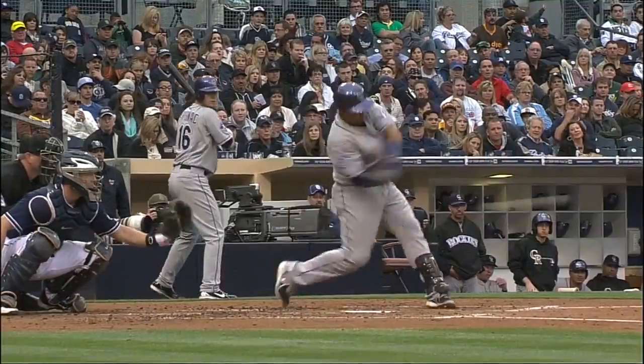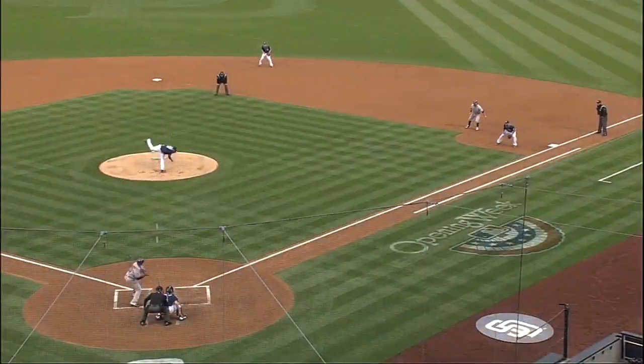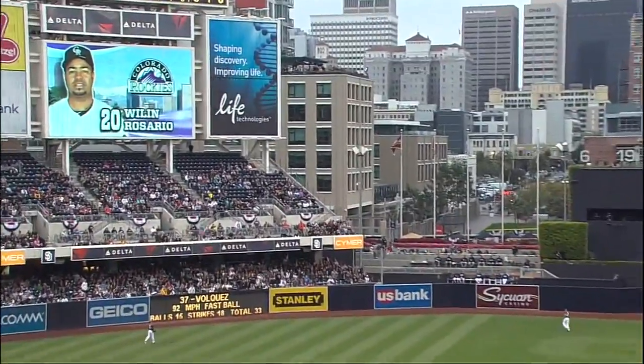Very short, compact swing. Sammy Sosa toe tap — whatever you want to call it. And then a souvenir in the second deck.